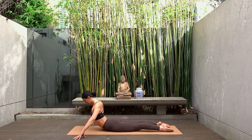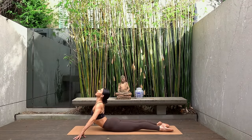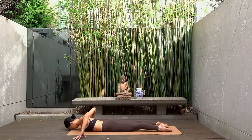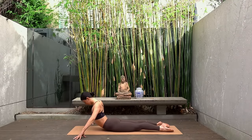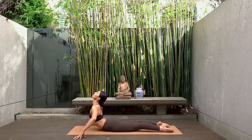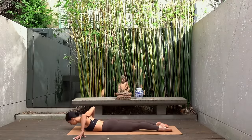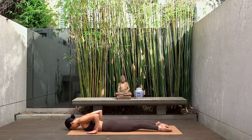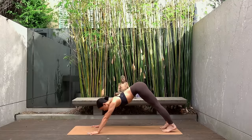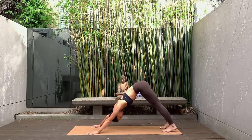Two more times, maybe coming up a little bit higher each time. Last one — inhale looking up towards the sky, and exhale lower yourself back down. Take your hands directly underneath your shoulders now, press yourself up on your inhale and exhale downward facing dog.